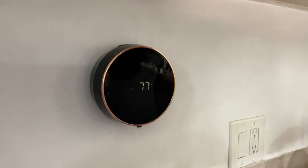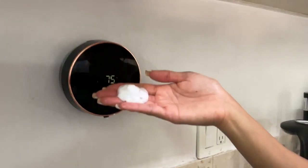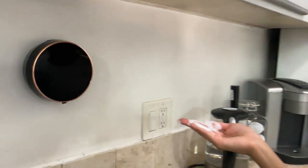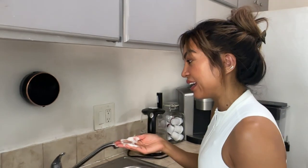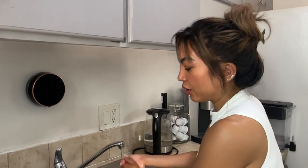I love that it shows the temperature — there's Fahrenheit and Celsius. It's luxurious! I always think to myself: what do I do every day and how can I make my life easier?